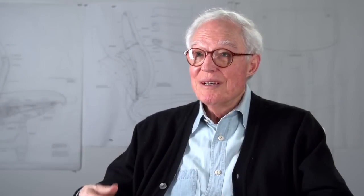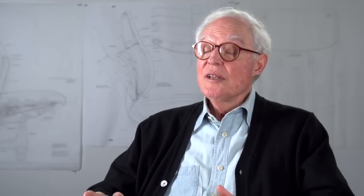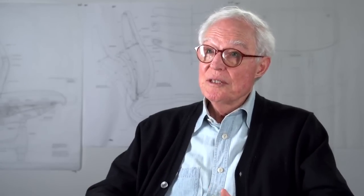Many chairs have what they call a lumbar support that they have to adjust to put in the right place. Most people don't know that much about such a thing — half of them put it in the wrong place. So I've always insisted that the back adjust to the person.